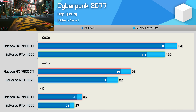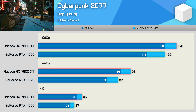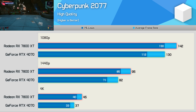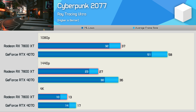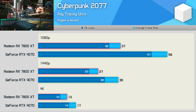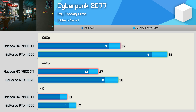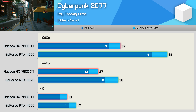In Cyberpunk 2077 the 7800 XT was good for 142 fps at 1080p using the high quality preset, making it 9% faster than the RTX 4070. That margin grows to 16% at 1440p and 22% at 4K, though upscaling is required at 4K. With ray tracing enabled, the 7800 XT runs into serious problems with just 37 fps at 1080p, making the RTX 4070 a massive 57% faster at 58 fps. Enabling upscaling provides a similar uplift for both GPUs as FSR and DLSS scale evenly in this title.